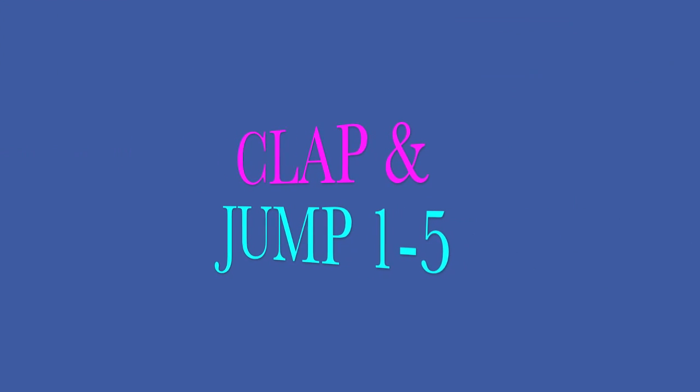Clap and jump: one, two, three, four, five. One, two, three, four, five. One, two, three, four, five. One, two, three, four, five. Five.